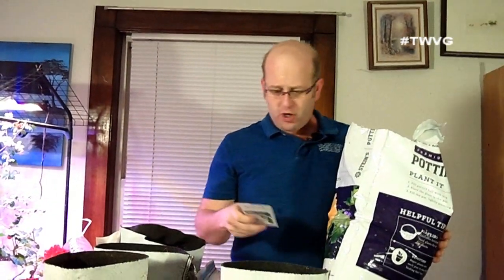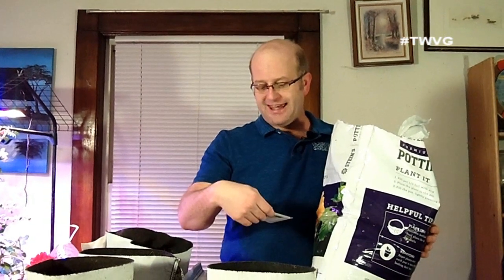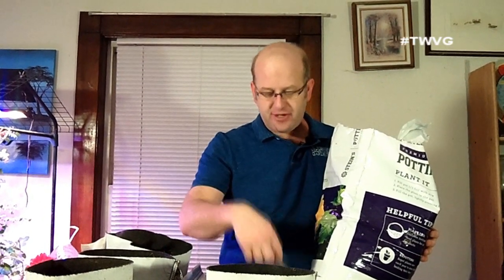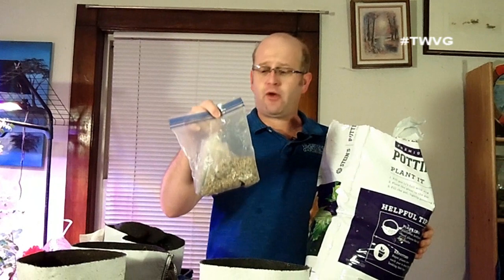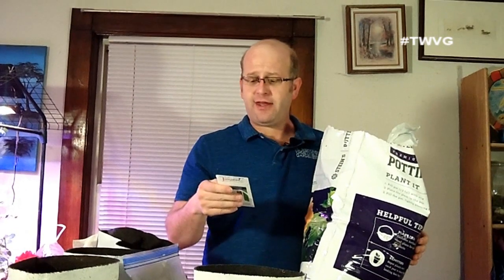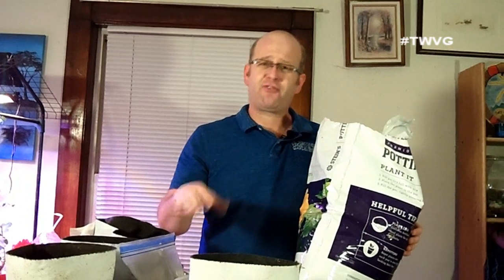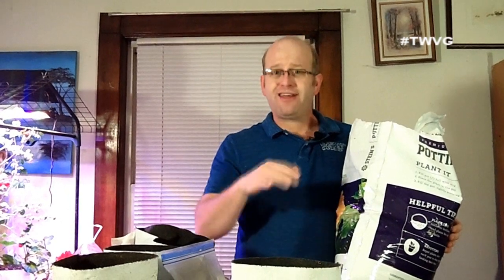The onion varieties we are growing are Walla Walla, Yellow Sweet Spanish, and organic Ailsa Craig Exhibition. For leeks, we are growing two varieties: American Flag leeks, an heirloom we're very pleased with and save seeds on, and Lincoln leeks, which take 50 to 80 days. The American Flag leeks are about 120 days. We'll separate them so we can track both, especially since we've never grown the Lincoln leeks before.